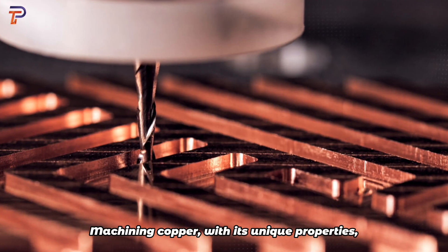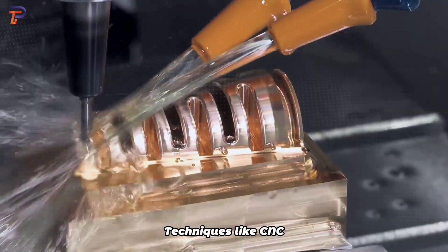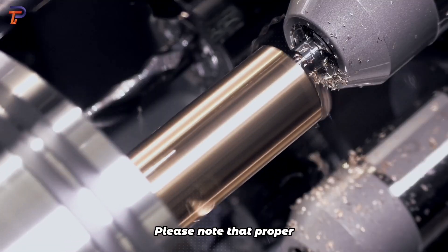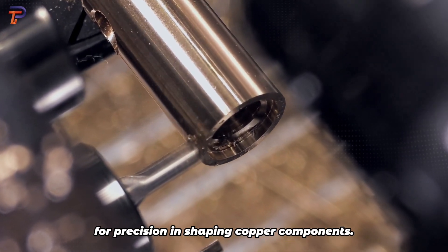Machining copper, with its unique properties, is enhanced when alloyed with elements like zinc. Techniques like CNC milling and turning are commonly used. Proper tool selection and speed adjustments are vital for precision in shaping copper components.